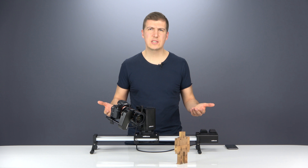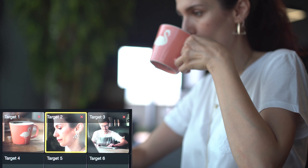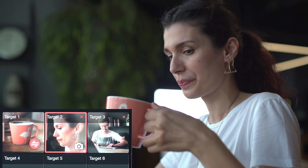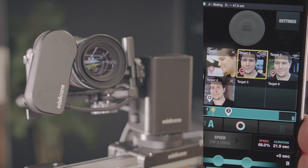And why just teach a single target? Teach as many as six targets and use them all in one multi-target shot. Or record your composition and repeat the same motion as many times as you like to deliver advanced visual effect shots.